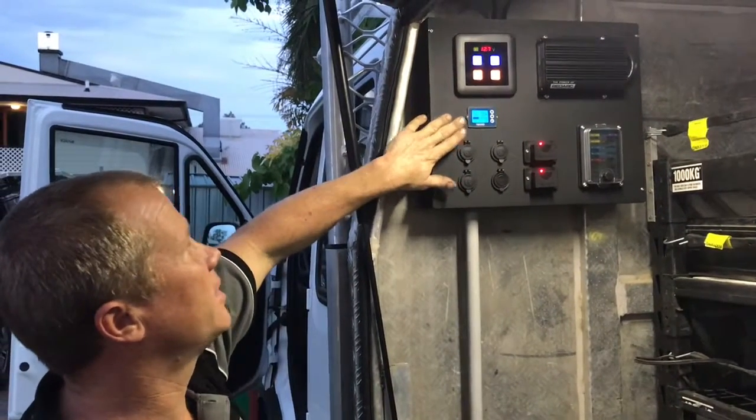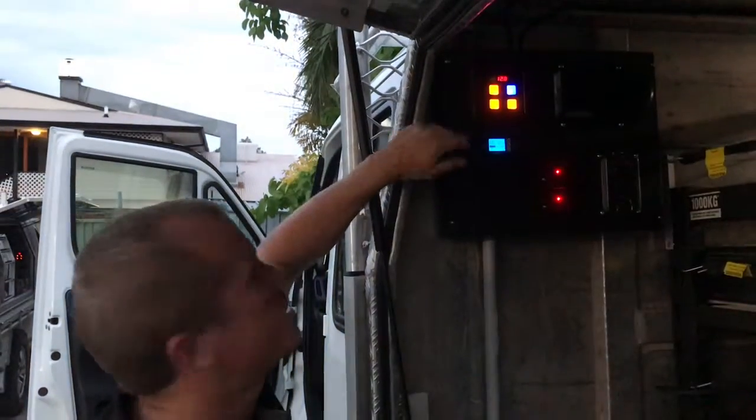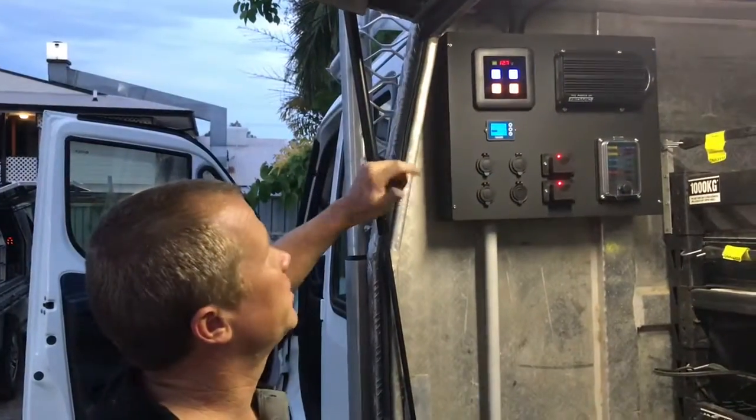Your Thunder battery monitor. Your touch panel switch — a nice little item, nice and simple. Touch on and off, with an inbuilt voltmeter which is easy to read.